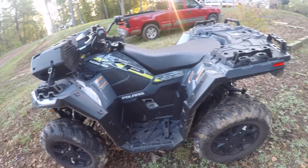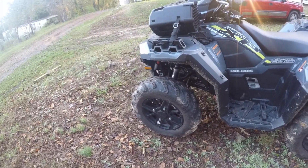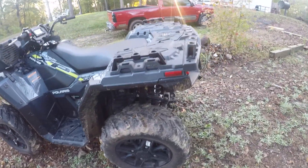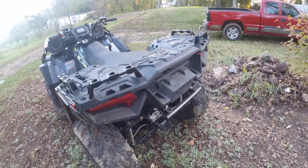We're ready to do upgrades. I'm thinking about upgrading the rims for bigger tires. The one thing I don't like about it is it's a little too big.